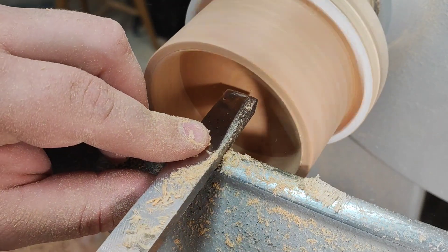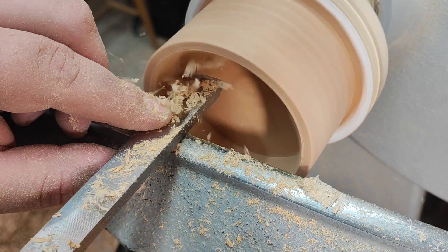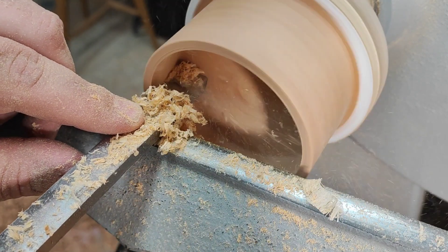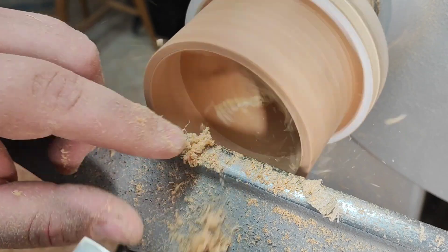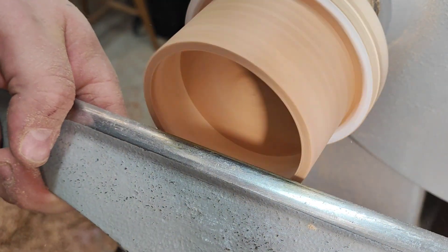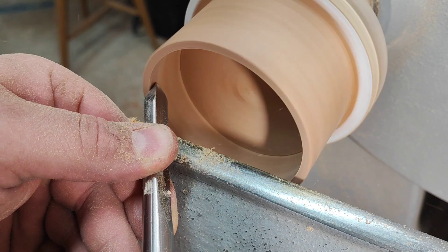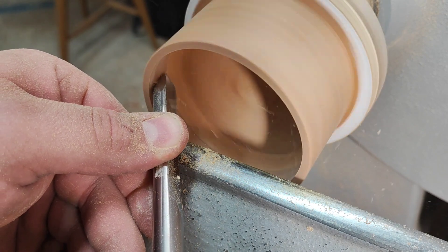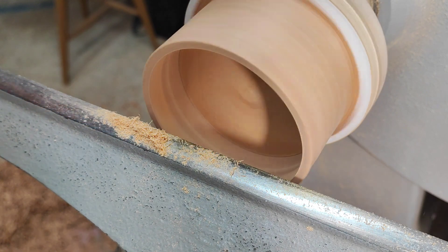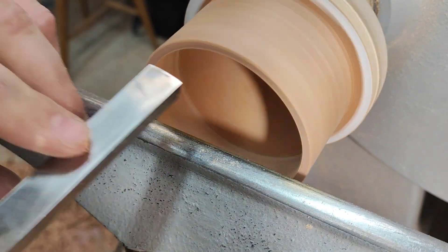Those were really rough cuts, and now just lightly finish the bottom. Drop the rest one more time, and clean up the corner with the scraper — just need to bring the rest up a bit.